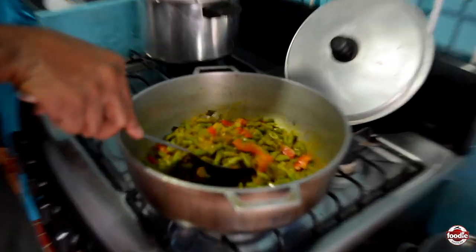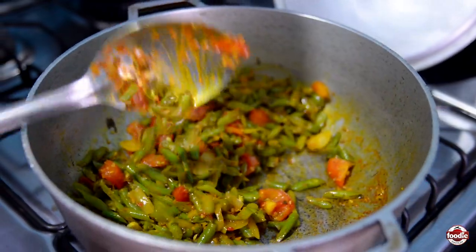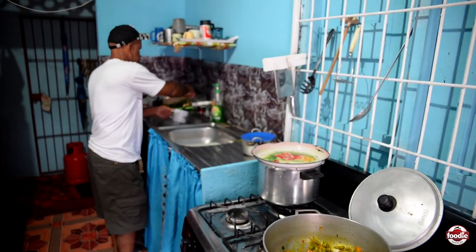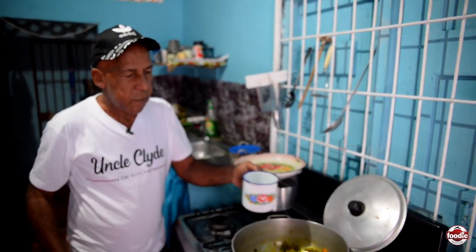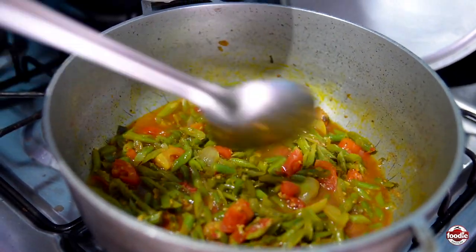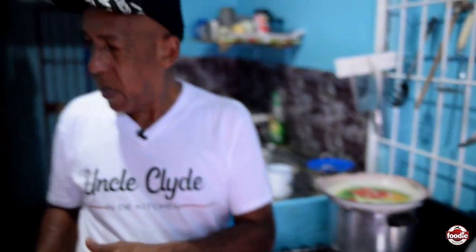Let's see what's happening here now. This is up — that's the colour I'm looking for. So now I'll add some water to it and let it cook up with its time. You don't have to put too much water because beans are very easy to cook. So I'll leave that to boil up there now, and then when it cooks up, I'll add the salt fish to it.